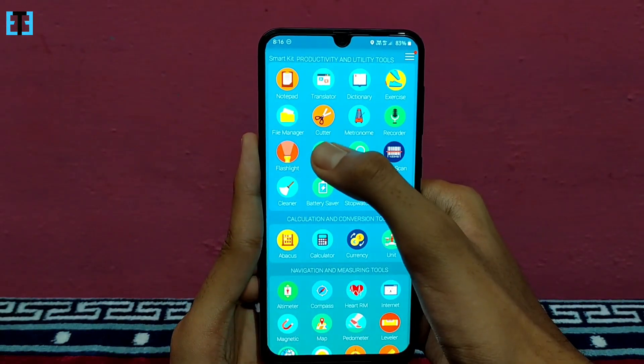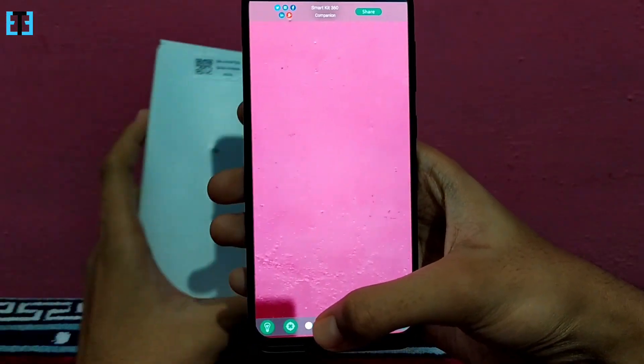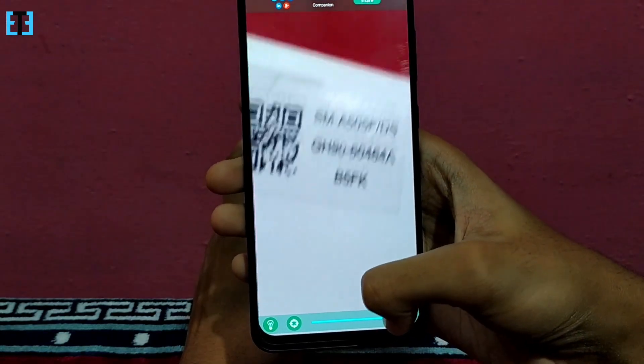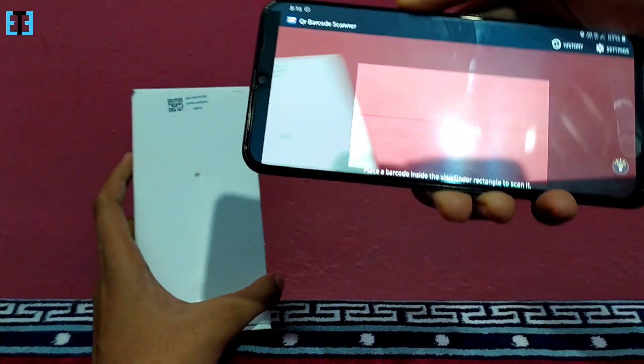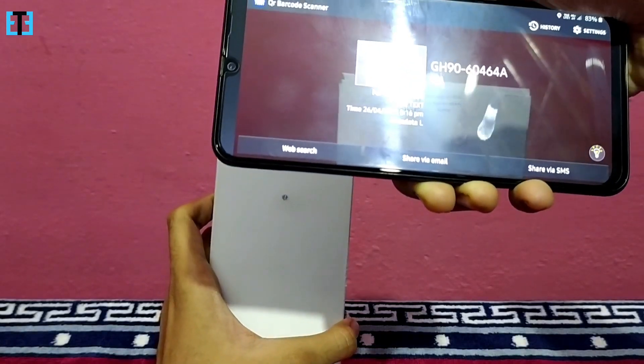The next tool is the mirror which will use your front-facing camera, and the magnifier — this will help you to magnify tiny objects. Let me show you a sample. Wow, that's pretty good! The next tool is the code scanner where you can scan a barcode or QR code. That's pretty quick!